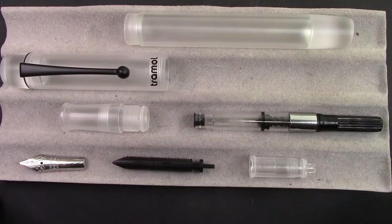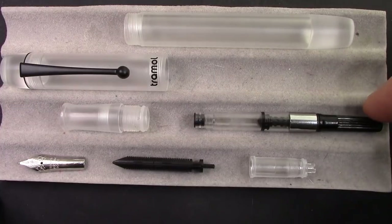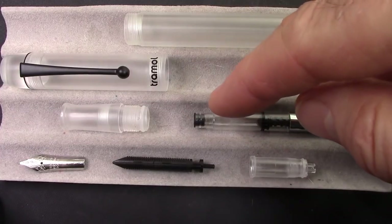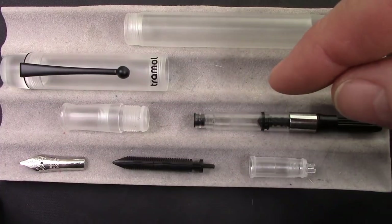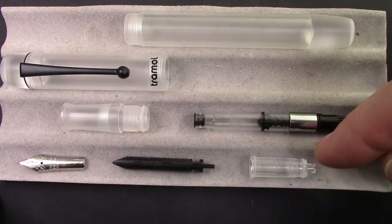Here, I've disassembled the Trommel pen and it completely disassembles. I didn't remove the cap finial to show the clip could come off, but it obviously does — it's threaded in there. Just a standard converter, but it's the design that I like with a little insert in there that will make it seal up better against the end of this nib assembly.